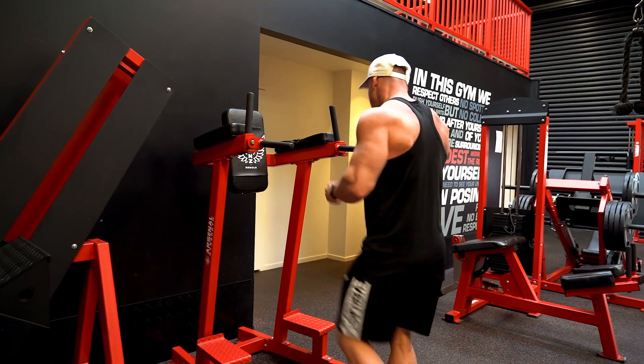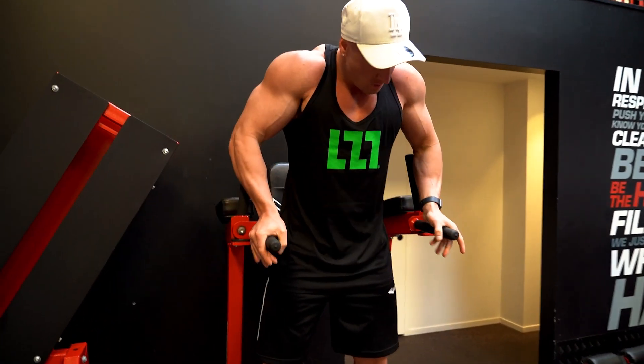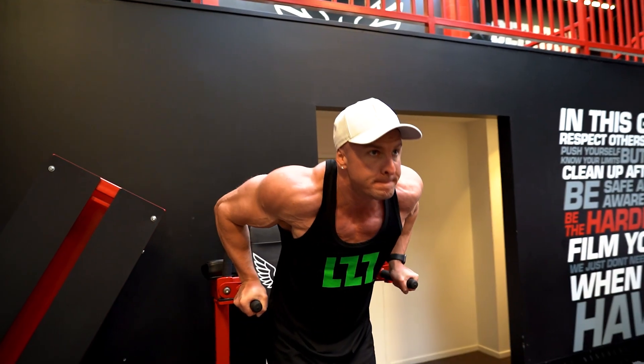What's up guys, Joseph Rakic here from josephrakicfitness.com, and today in this video I'm showing you my two best exercises for building and developing the tricep muscle.